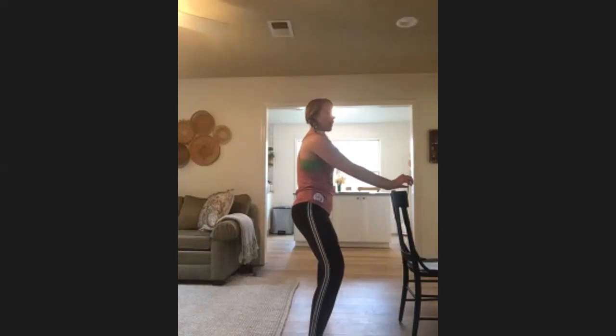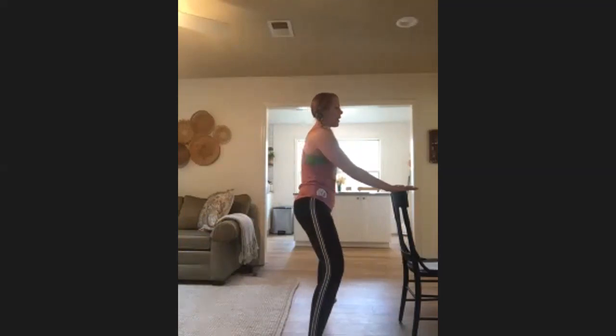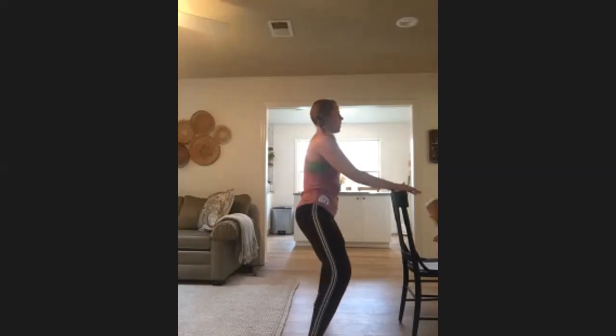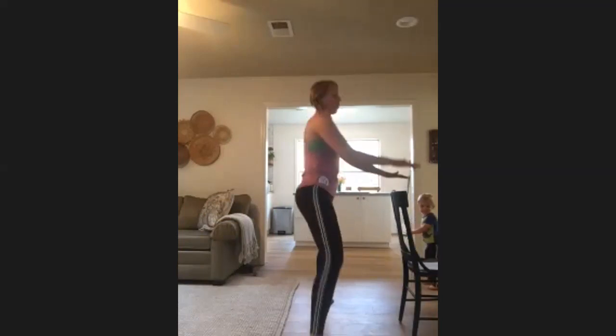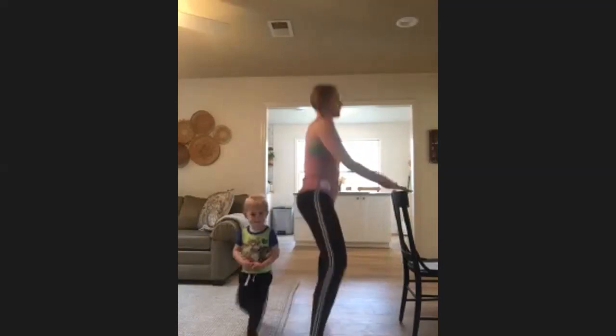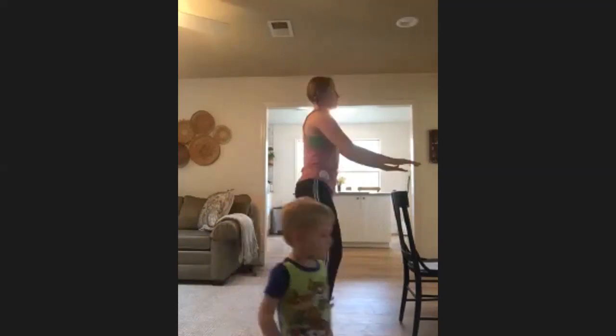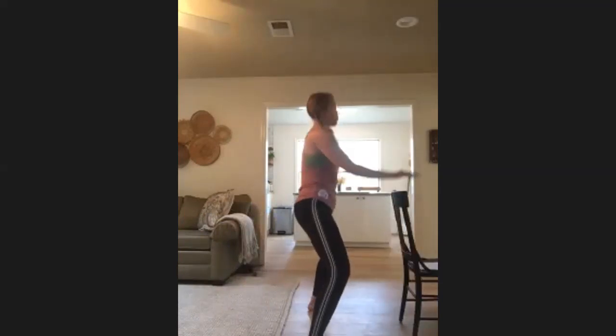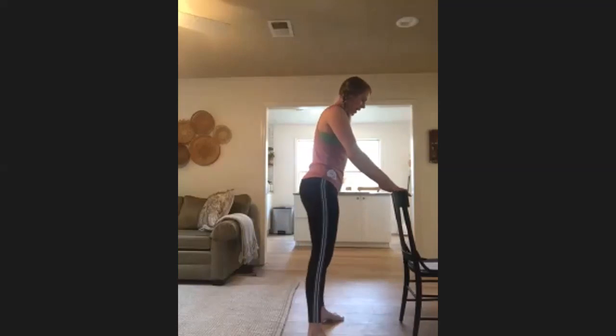Heels are down — we're going to bar hop. Bar hop — a tiny little hop hop, stay deep in those thighs, stay low. Or you can just lift those heels up, up, up. Walk those feet in.